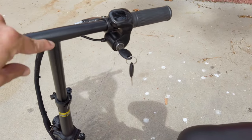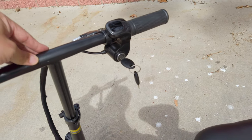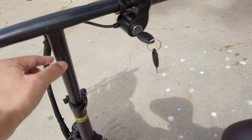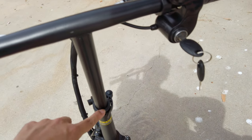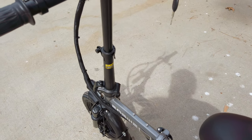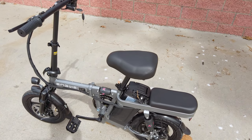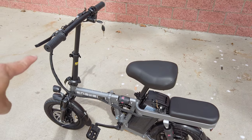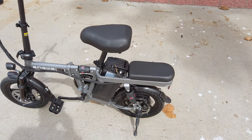The handlebar T-section is welded on, so you can't remove or adjust it. There's a little indentation in the handlebar — you have to install it correctly, otherwise it'll be backwards. If you put it in correctly, the wheel should line up during assembly. The bike comes pretty much fully assembled in the box — you just have to install the handlebar and seat, and it's ready to go.